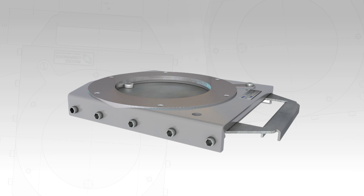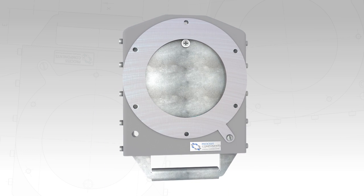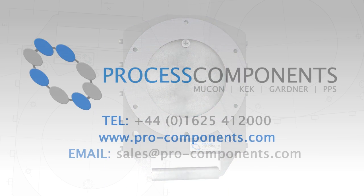To learn more about this valve series or any other of our wide range of products, contact us today to see how we can help you with your production needs.